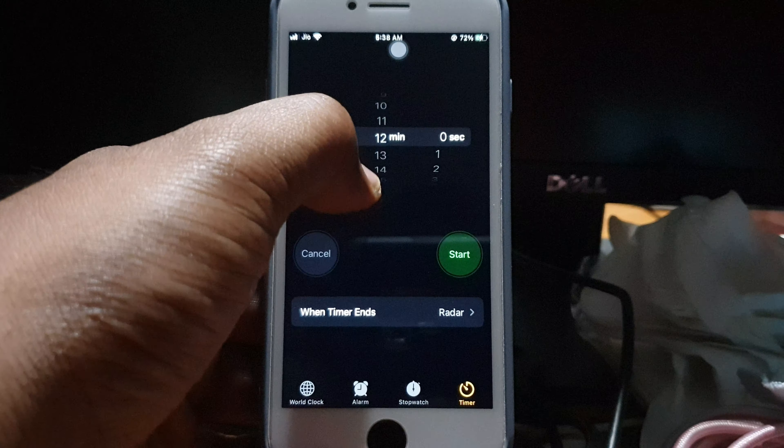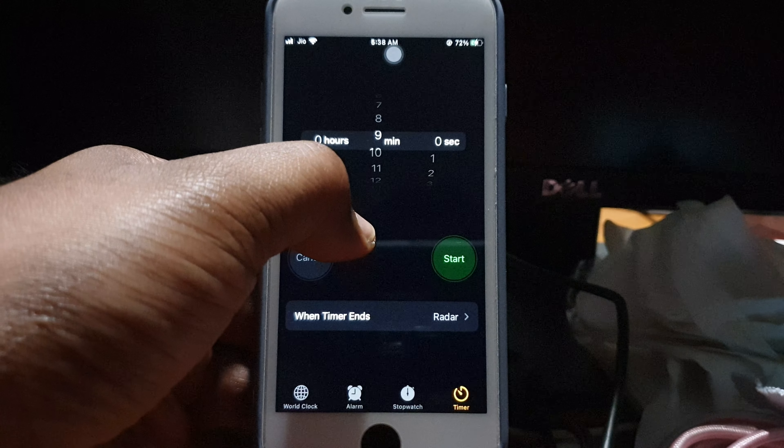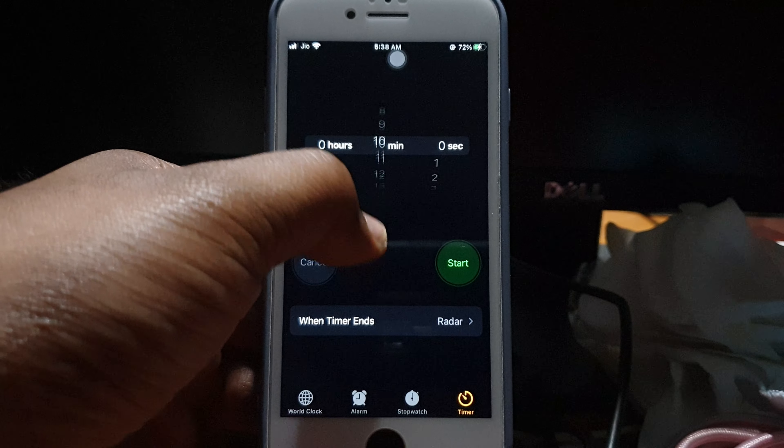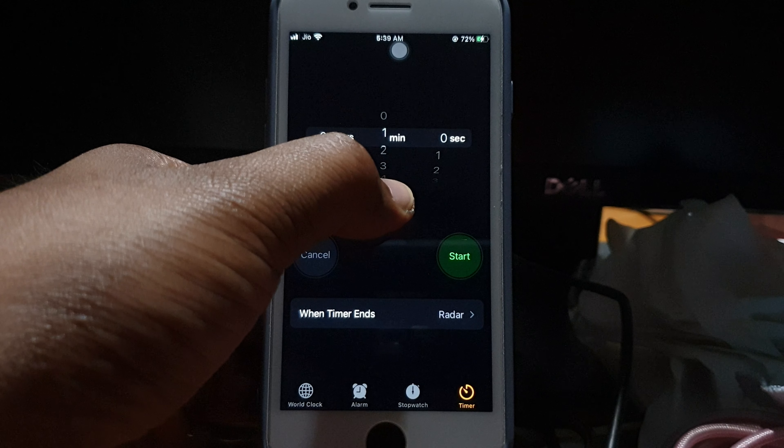You just need to scroll here — it's a really nice feeling when you scroll, like you're actually moving an analog meter. I'm just going to keep it at about a minute and set it up like that.